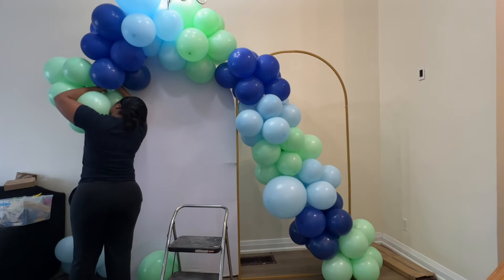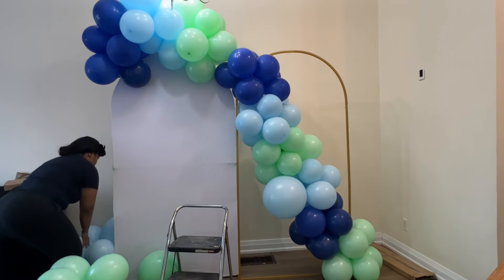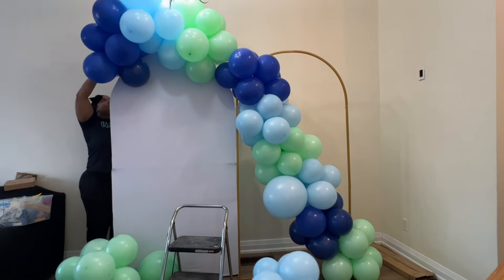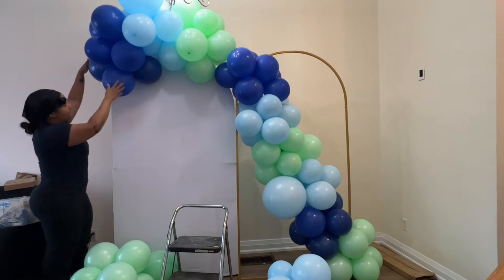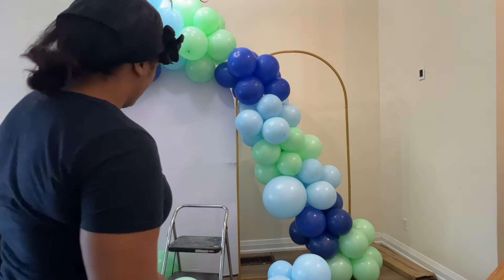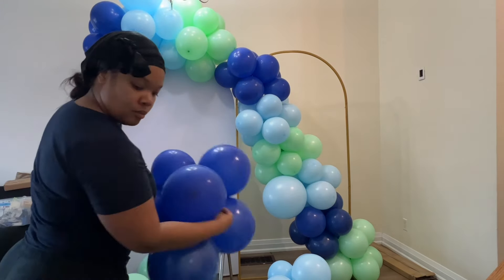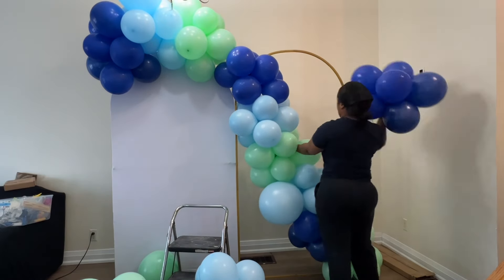I felt like that piece at the top was too long — I didn't like how much it was hanging there — so I cut that cluster off and I was feeling the shape a little bit more. Now that I like the way it's going, I'm going to start adding more clusters and shaping this garland to my liking.